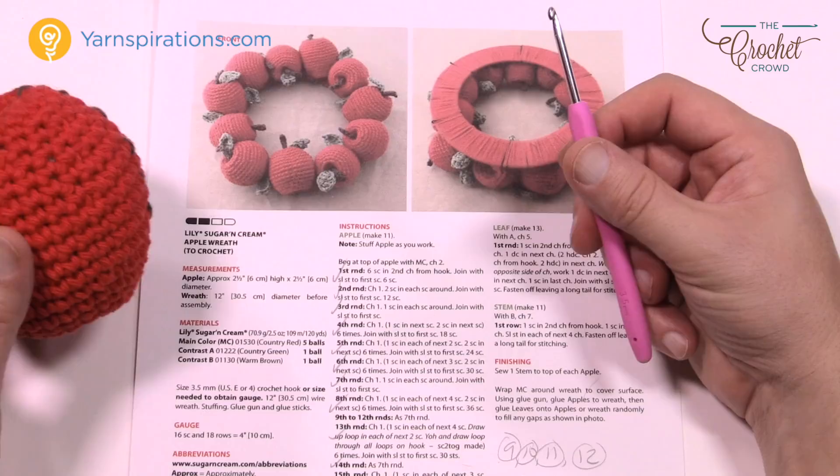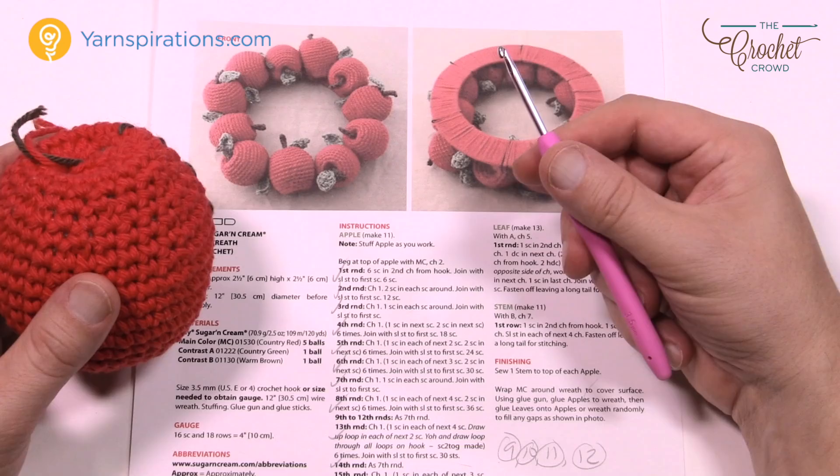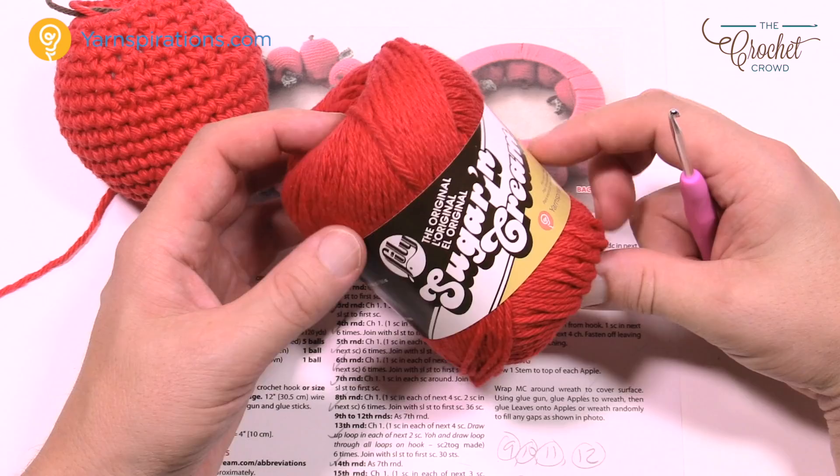You're going to need a 3.5 mm, which is a US size E or size 4 crochet hook. You can use Lily Sugar and Cream yarn or Bernat Handicrafter yarn if you'd like to.